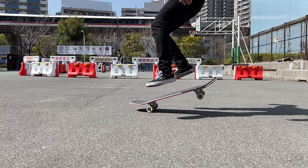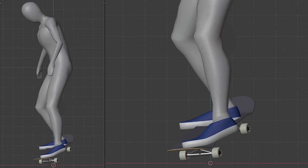So, how do you spin your board forward? I mean, you can't bend your knee forward, can you?